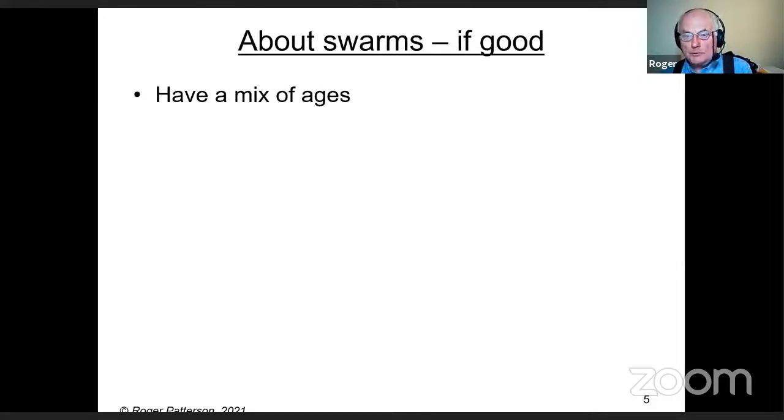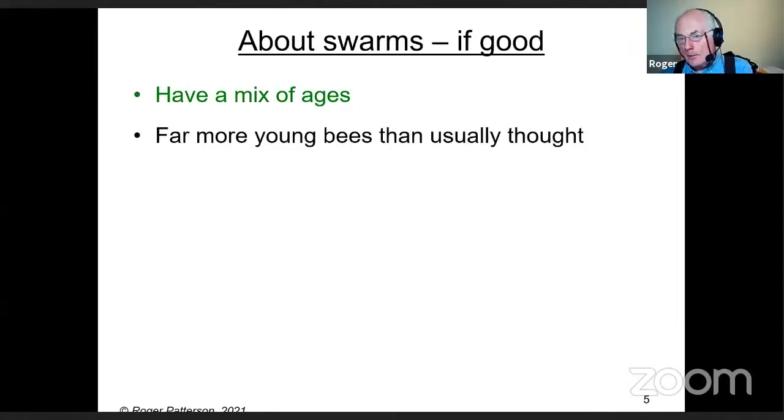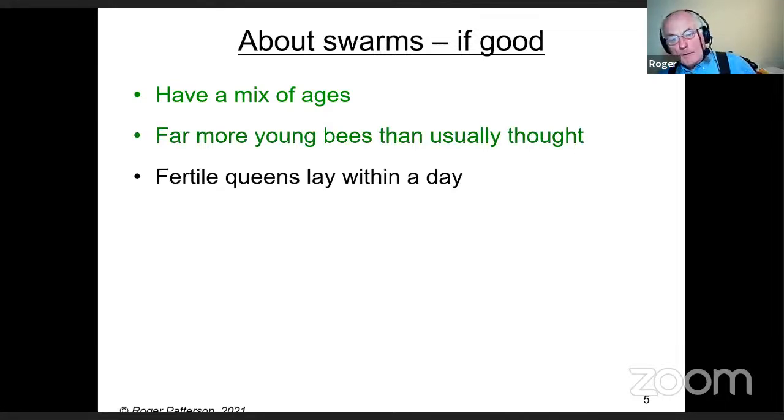The books tell you the queen goes with half the flying bees — that's not accurate. There are far more young bees than usually thought in a swarm. In about 1940, Rothamstead researchers Dennis Morland and Colin Butler did experiments and found that 70 percent of bees in a swarm were less than 10 days old. They haven't flown yet — so what we're told is actually wrong.